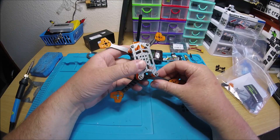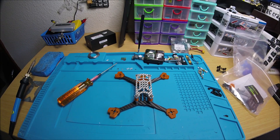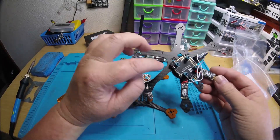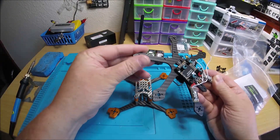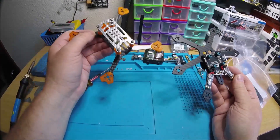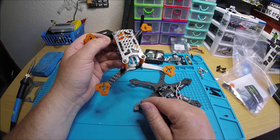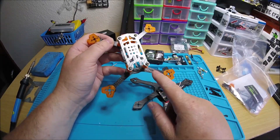I wish there was a little bit more consistency with all these frames — there will be one that has one cool thing and the other one has another cool thing but not the other. This carbon — this is the Hex I just did a review on. You know how I was talking about how it's so smooth around the edges and soft and feels really nice? This carbon on the Kamikaze is real sharp edges because it's not chamfered.